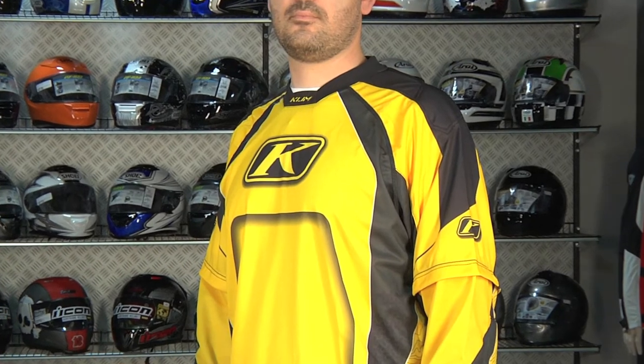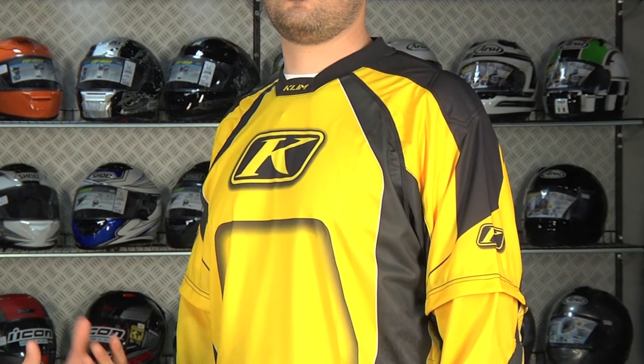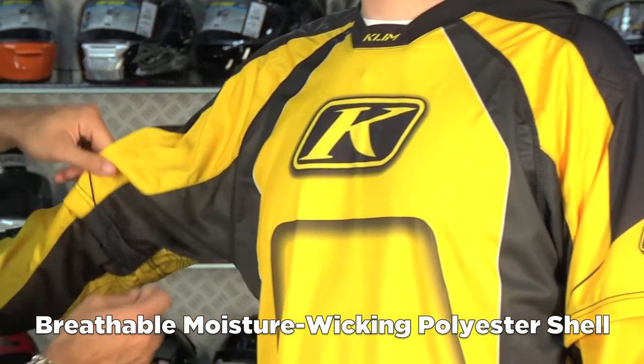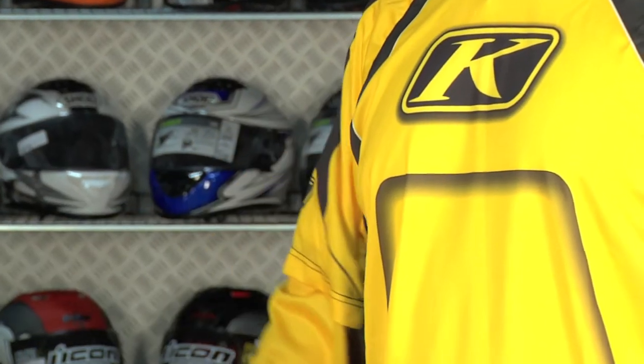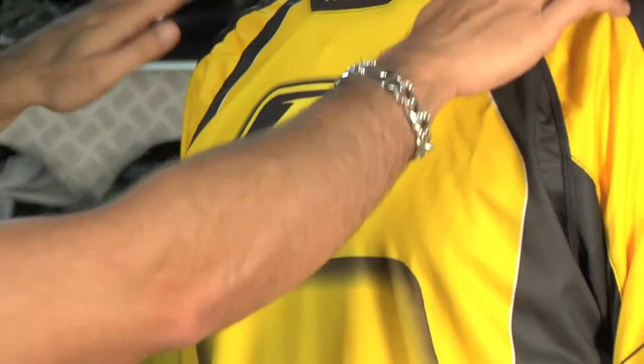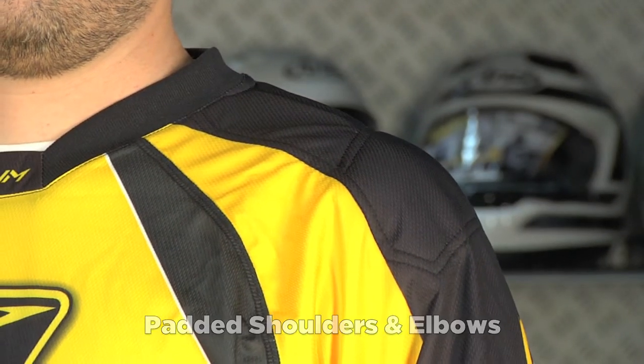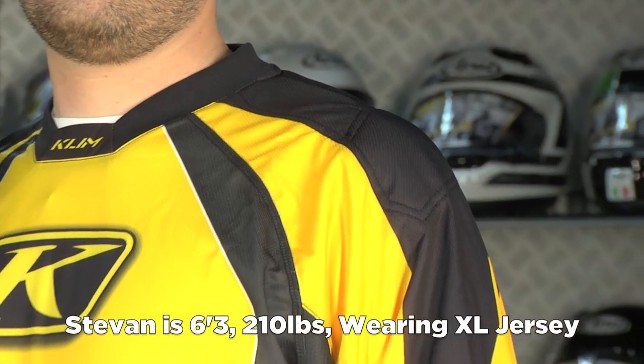This jersey is going to play in multi-seasons a little bit. It's a polyester construction, it's going to be wicking, it's going to flow a good amount of air in some of the areas where you'd like to have additional breathability, using a mix of fibers. The basics are going to be some slight padding in the shoulders, it's meant to be worn over armor or by itself. Stevan is 6'3", 210 lbs, and he's wearing an extra large.